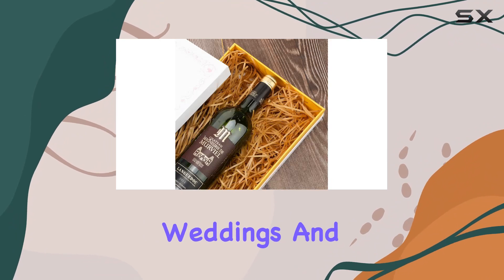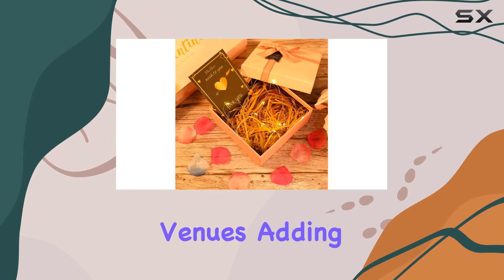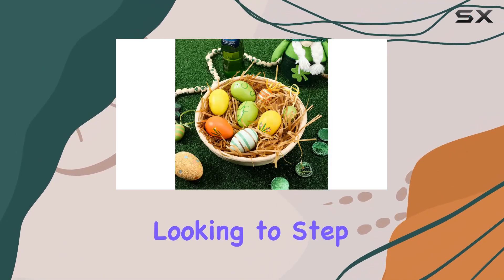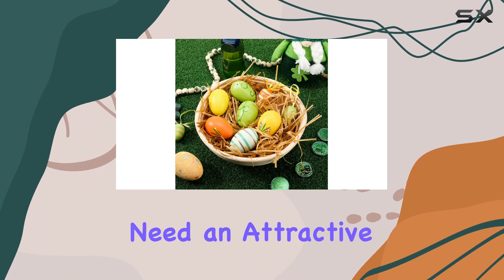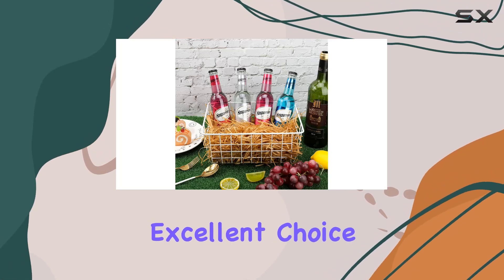And let's not forget about weddings and other celebrations where this grass can be used to adorn tables or decorate venues, adding a touch of charm and festivity. So, whether you're looking to step up your Easter decoration game, need an attractive filler for gift packaging, or just want some versatile crafting material, the Zonon Easter grass is an excellent choice.